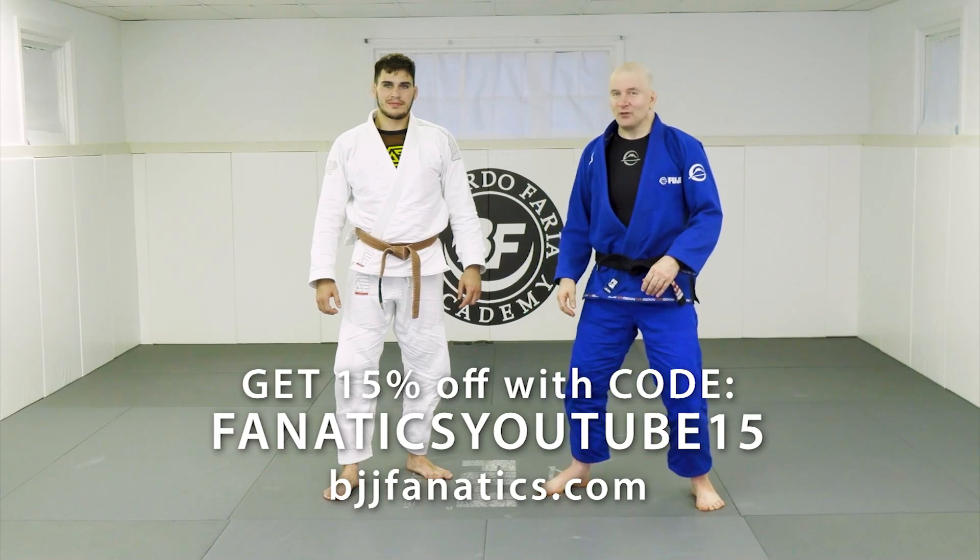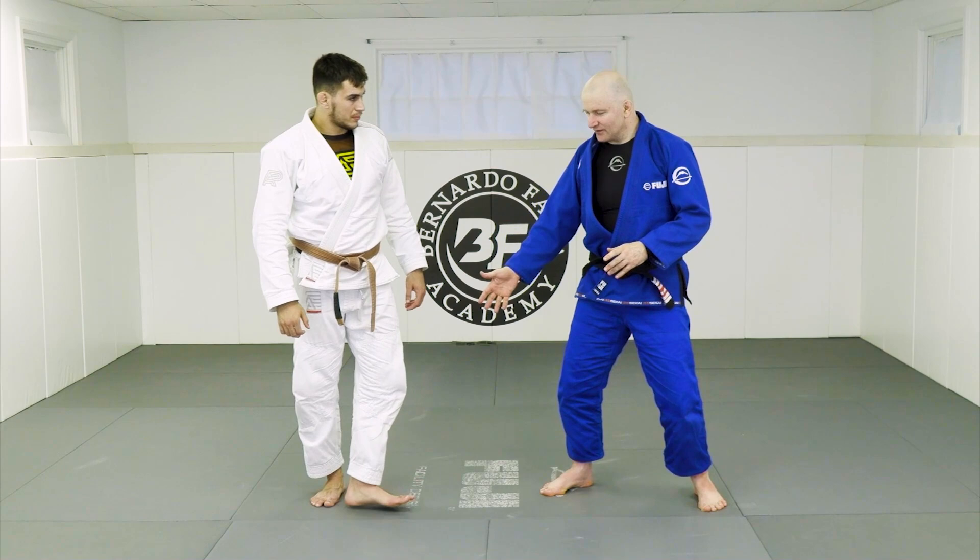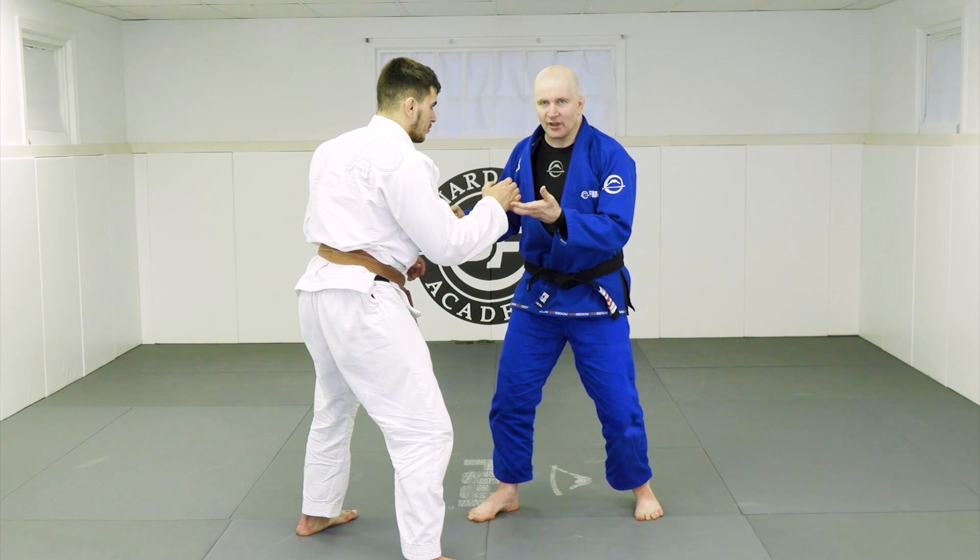Let's look at one of the most common mistakes that people have when they start their sumageshi journey. I'm going to have my training partner stand in front of me in a strong rooted stance, and I want you to look and pay attention to my left foot.